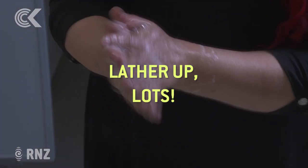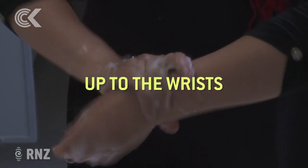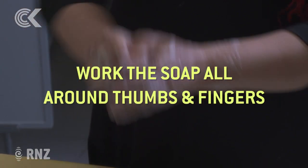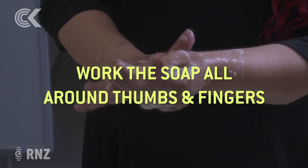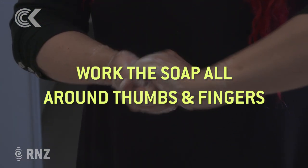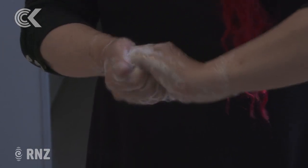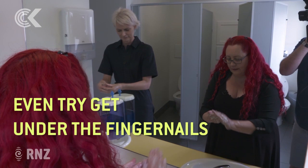We want lots and lots of lather. You want to be going down your wrists, going up above your wrist bones. Thumbs too. And you're rotating your hands around your fingers so that you're getting all sides of your fingers. We've got our hands in a sort of claw position, getting underneath your fingernails and to the tips of your fingers.